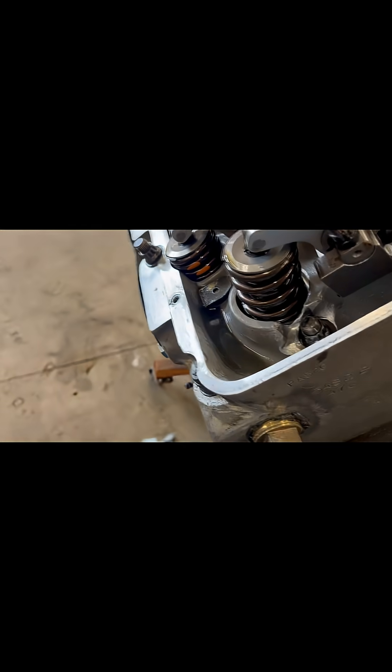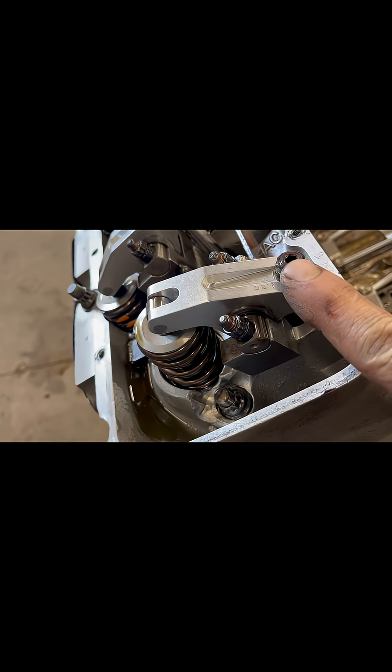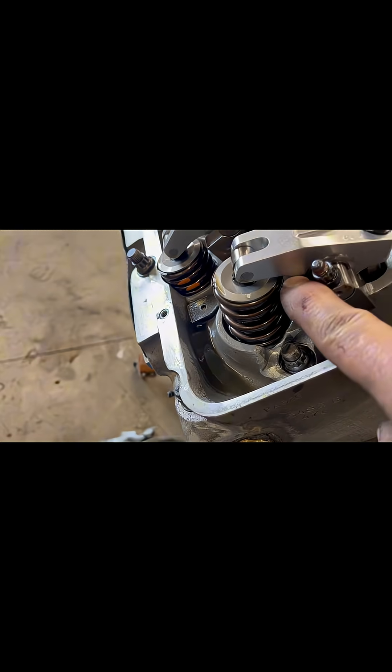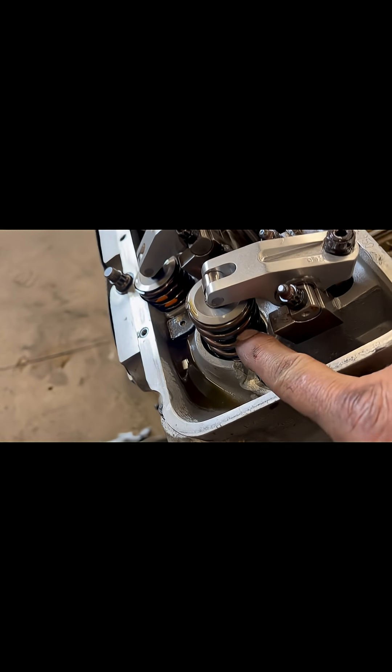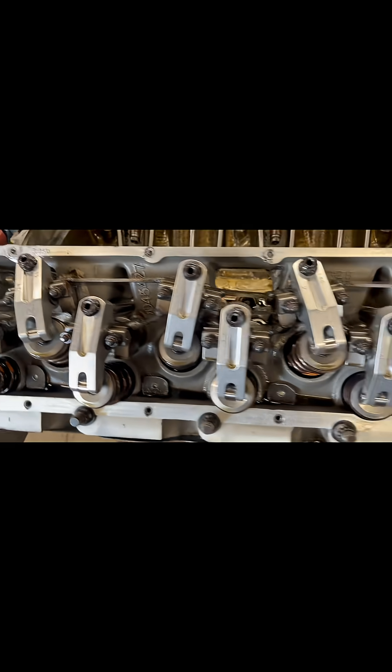These rocker arms have the feature where the oil doesn't come out of the top — this hole is not open. The oil comes through the bottom of the rocker arm and shoots right onto the spring, and that makes these springs last about 10 times longer.